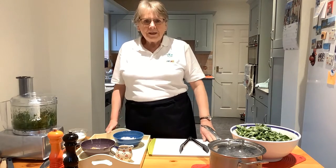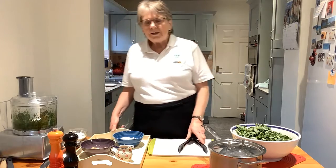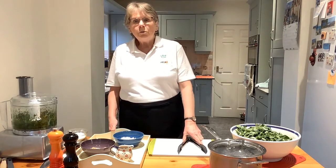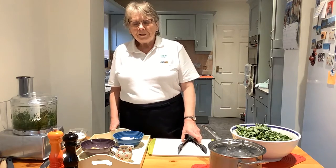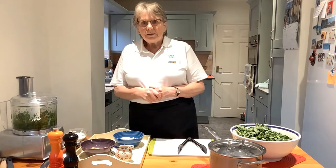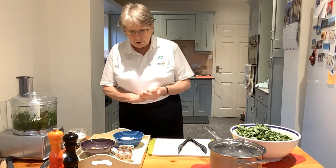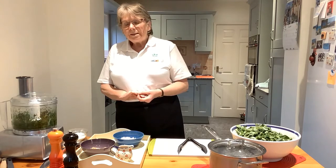Well hello everybody, welcome back to my kitchen. My name's Davina. I hope that you've enjoyed watching some of the really informative events that we've got on this week in the Watercress Virtual Festival, which is going on until Sunday. I'm going to share with you a couple of recipes this evening and the first one is a watercress pesto recipe.